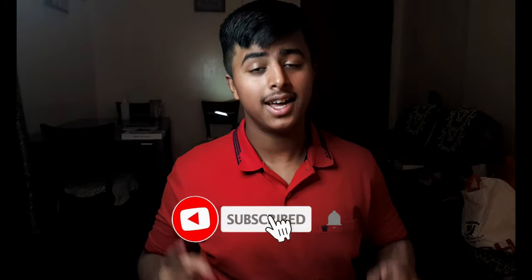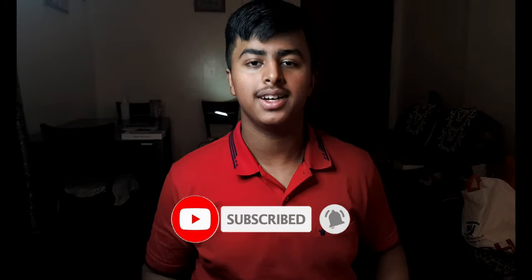That was all for today's video. If you liked the video, make sure to give it a big thumbs up and subscribe to the channel if you haven't yet. I'll meet you in the next video — till then, bye!